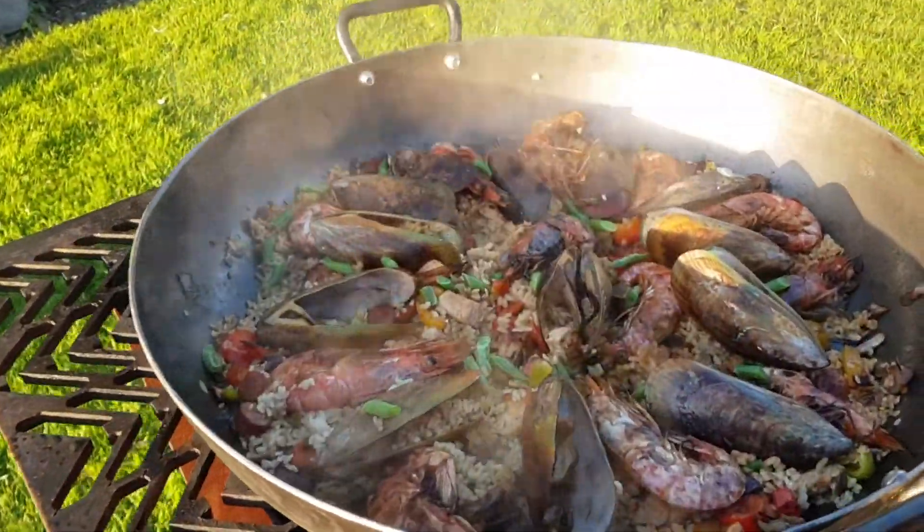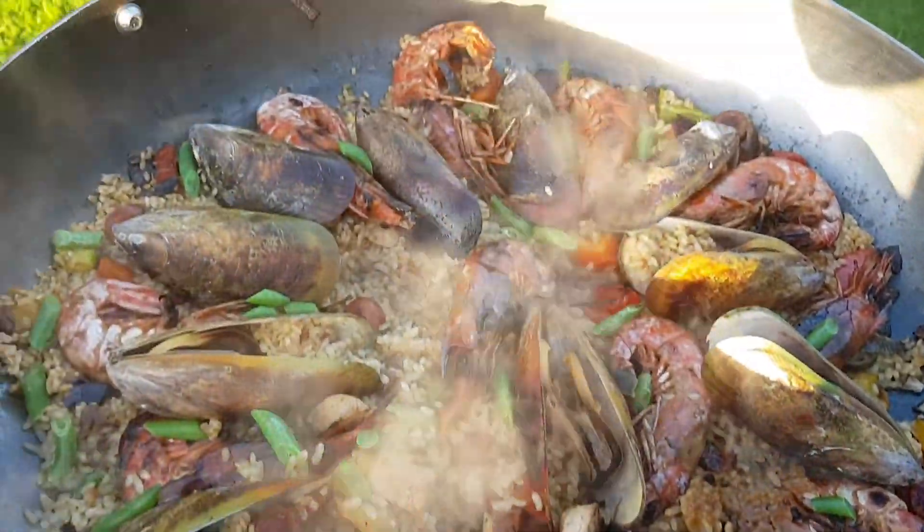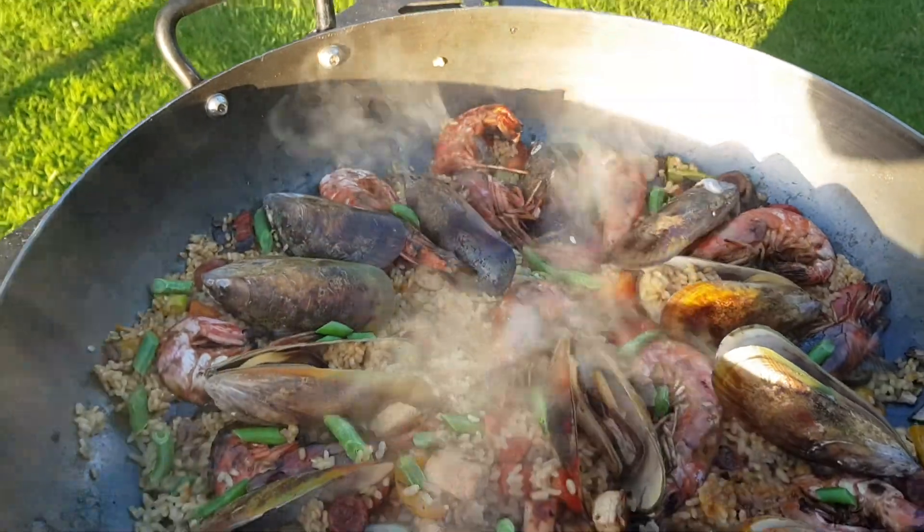Might have a finished piler going on in here. Ooh, look at that. Nice.